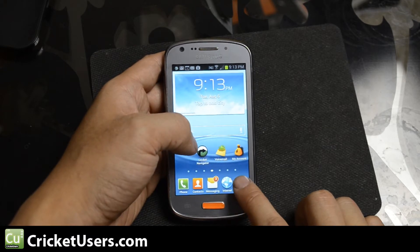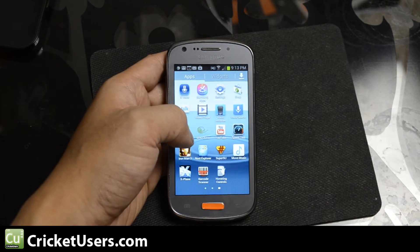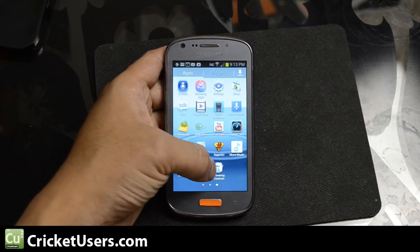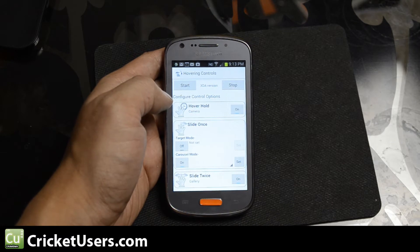We're going to look at an application that is available for download on the Google Play Store, or for free at XDA Developers. Its main goal is to simulate some of the hovering controls that the Samsung Galaxy S4 has.